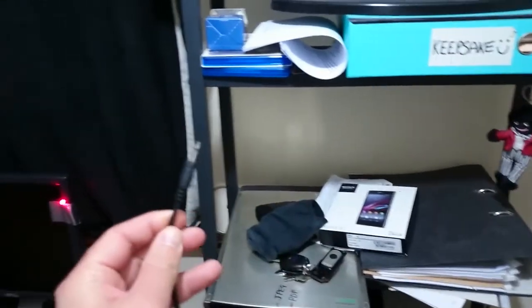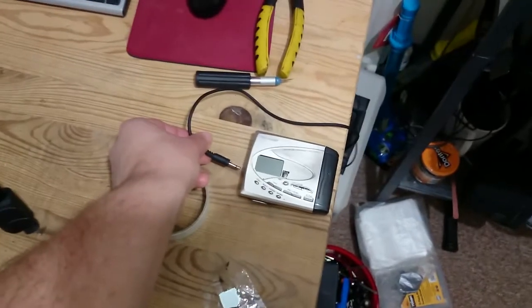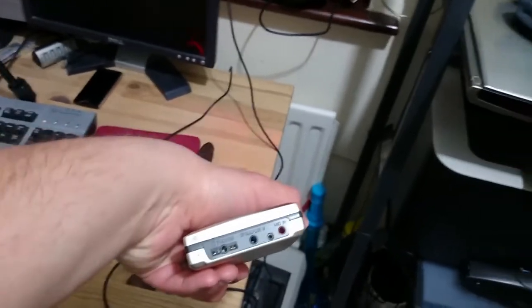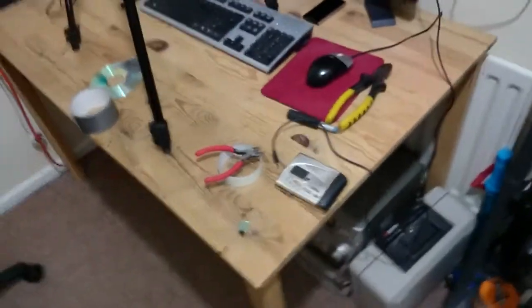This then goes into a standard mono microphone jack, which then goes into the input socket here for the microphone. On here you've got line or microphone — I'm using microphone because it tends to add a bit more gain, because there is a lot of signal lost, probably between dust particles or humidity from that point to that point.